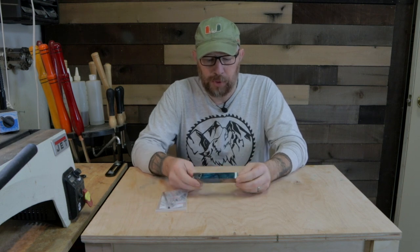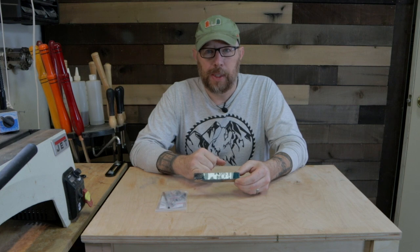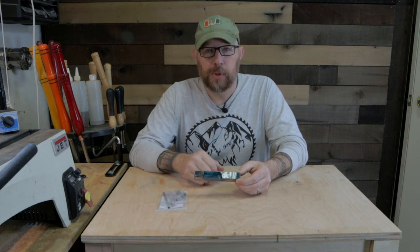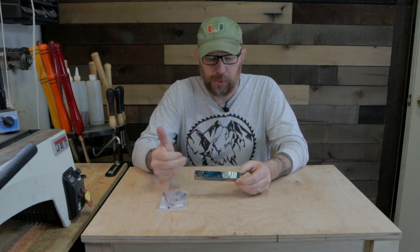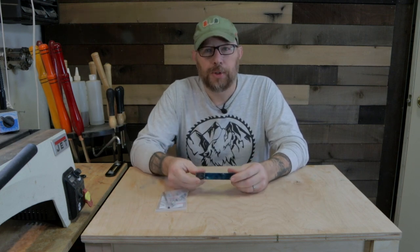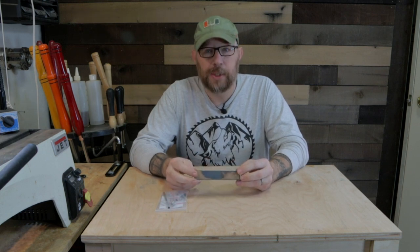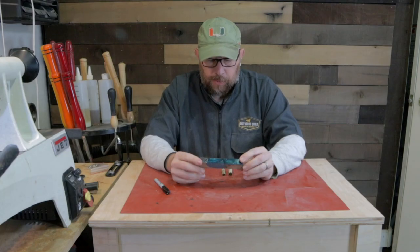So first thing we have to do is cut this blank, mark it and cut it for our tubes. Get over to the bandsaw, cut it, glue the tubes in, turn it on the lathe, apply a finish, assemble. Pretty quick and easy project, so let's get started. We need to mark the blank first.